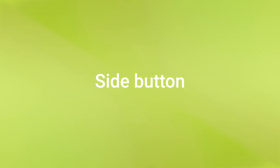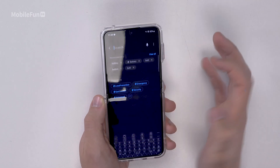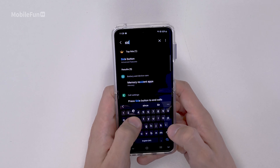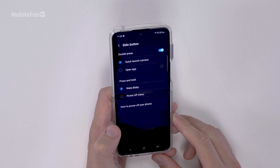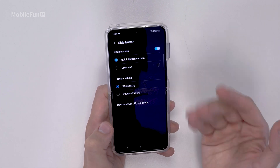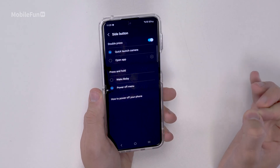The next thing we want to change is the side button. Go back into settings, search for 'side', and you'll see the top result is side button. Tap on this and you'll be presented with a few different options. Straight away, you're going to want to turn off press and hold to wake Bixby. Change this to power off menu, because Bixby is truly awful — everyone knows Google Assistant is far more capable and is going to provide a better result.